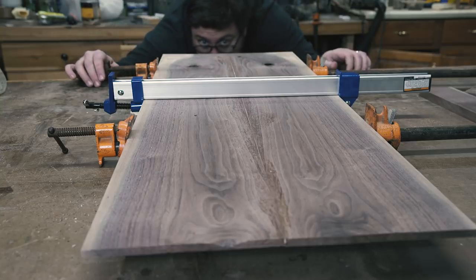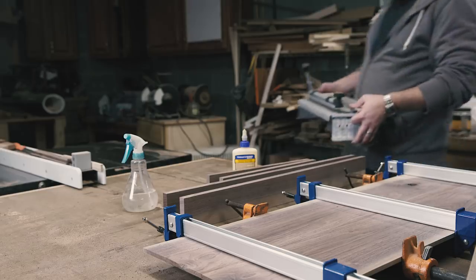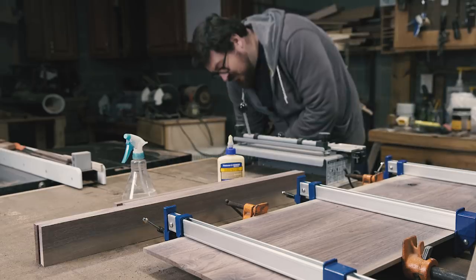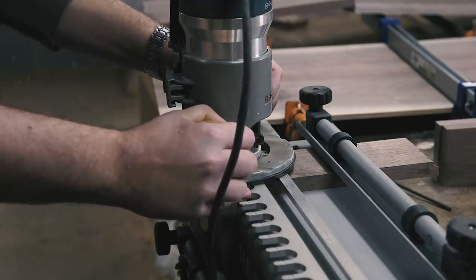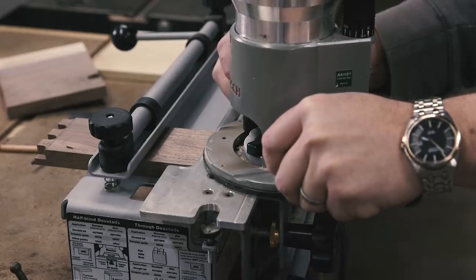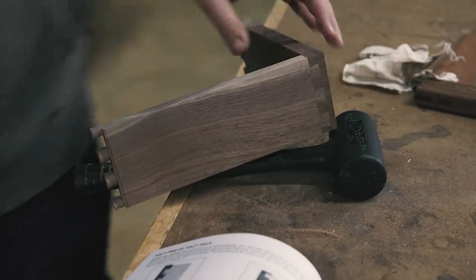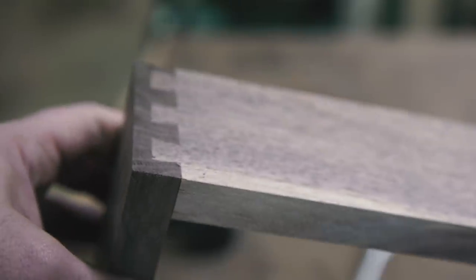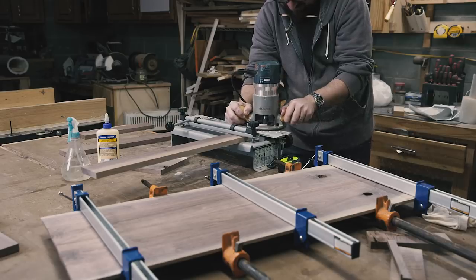While that was drying, I started on the joinery for the case. I bought this dovetail jig for the drawer boxes on the shaker dresser, and I thought I would get use out of it again. After cutting a test joint in some scrap, I went at my case sides, making sure to carefully label each corner with A through D, and which boards are the tail boards and the inside faces of each board.